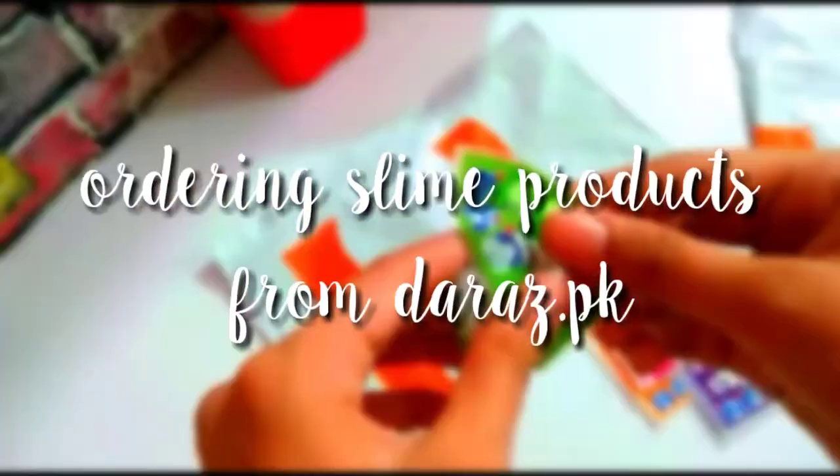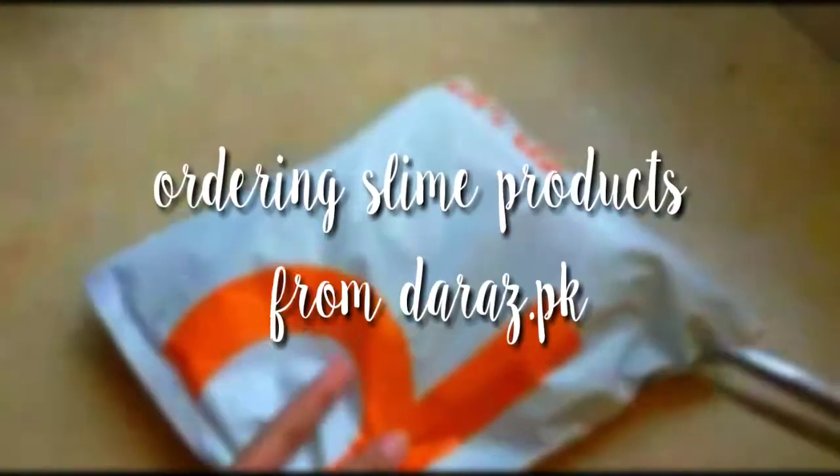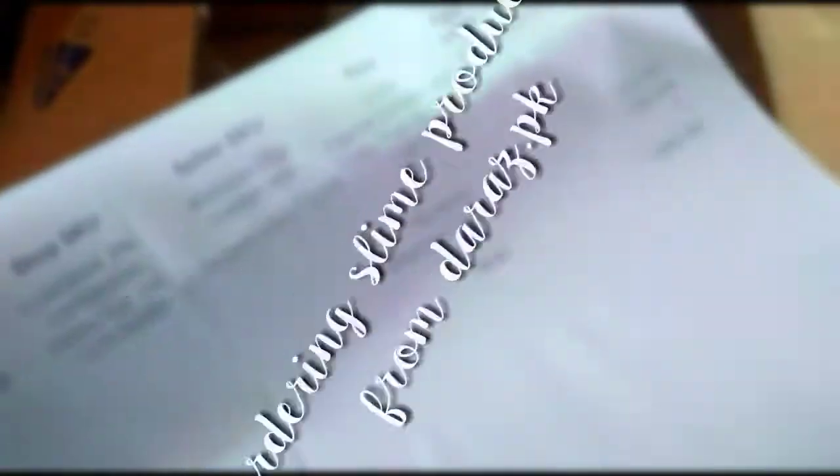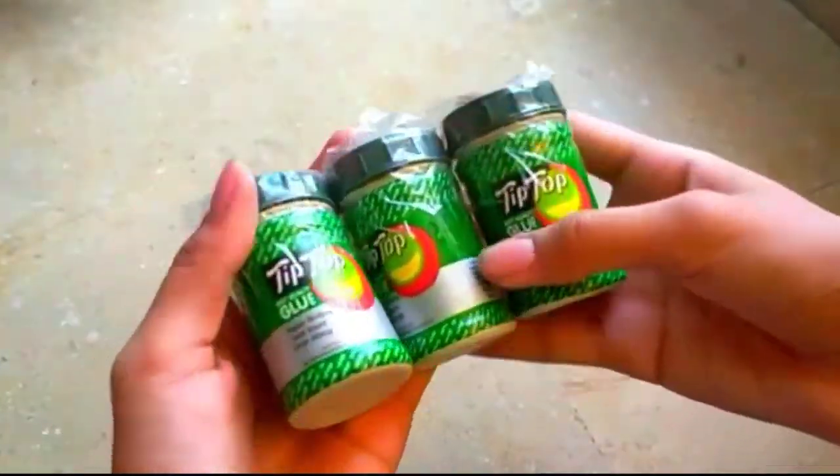Hey everyone, what's up! I really hope you guys are doing great. In today's video we're going to talk about slime products from rose.pk — we're going to order really cheap slime products from rose.pk, so without wasting any further time, let's begin.